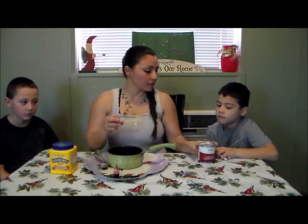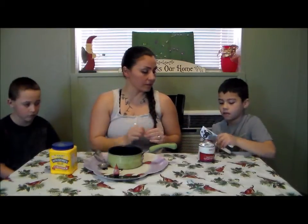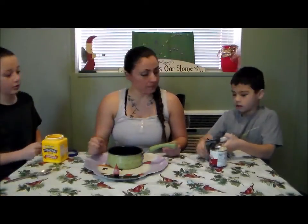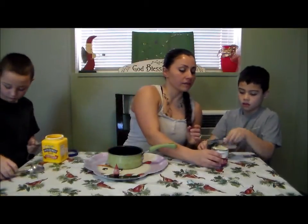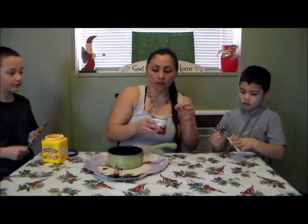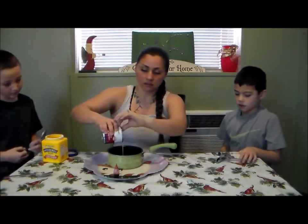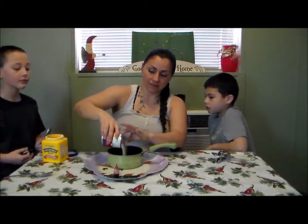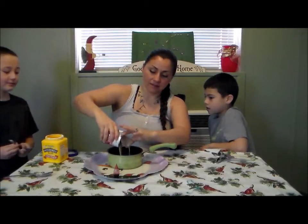We're going to start by opening our can of condensed milk and pour it into our pot. Didn't get it all the way, but that's okay.